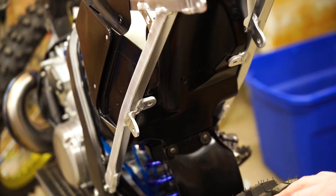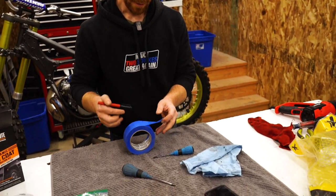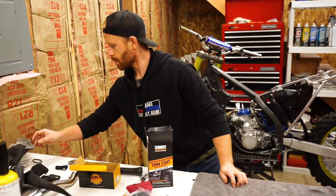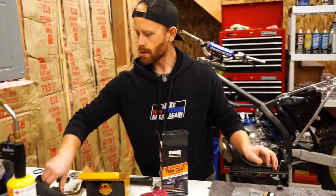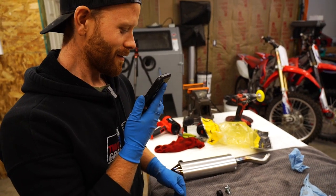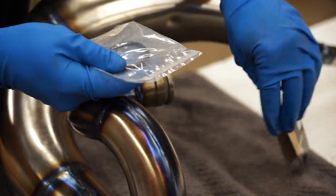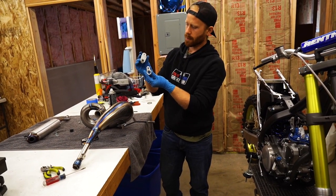I went through, sanded it, blasted it, got it prepped the right way, and you can see the finish is a lot better this time. I'm going to write myself a little note that the bike does not have oil or filter oil, because in the past I've built bikes, forgot there were no fluids, and accidentally started them up — not going to make that mistake again. While we're at it, I've got a few things to button up on the exhaust — a couple springs, O-rings, and what not. Got a little O-ring for the head pipe with a little dab of grease on here.